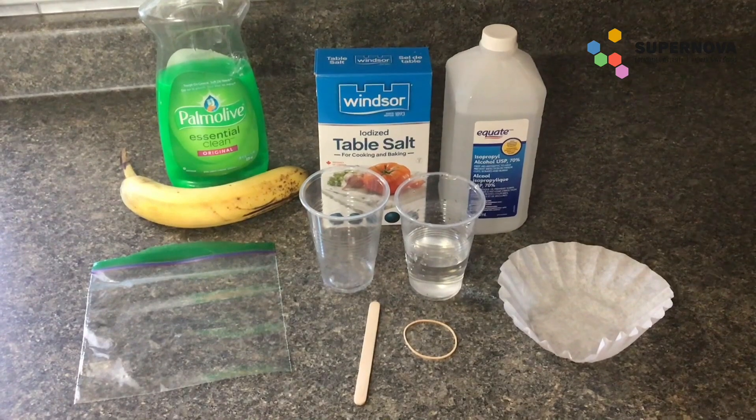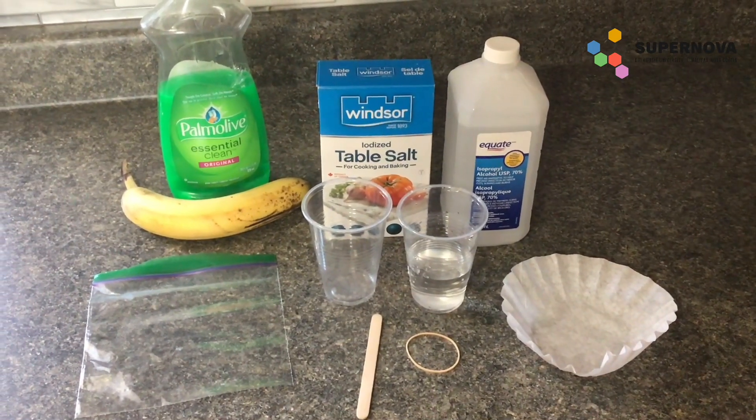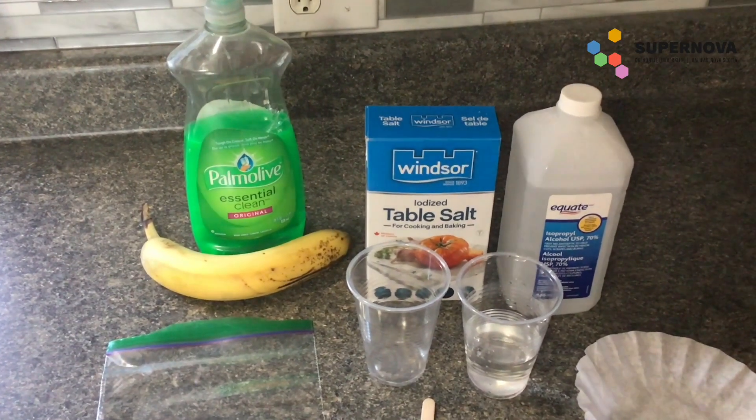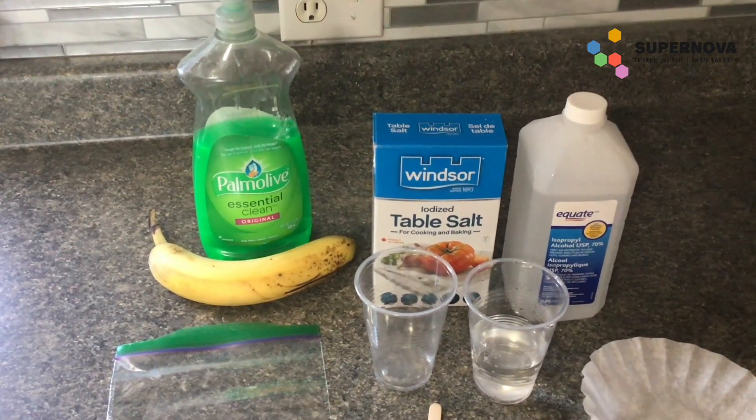You'll also need an empty plastic cup, 100 milliliters of water, and about 250 milliliters of cold isopropyl alcohol. When it comes to the dish soap and salt, you can eyeball the measurements — you don't necessarily need to measure exactly, but you do not need a lot of it.